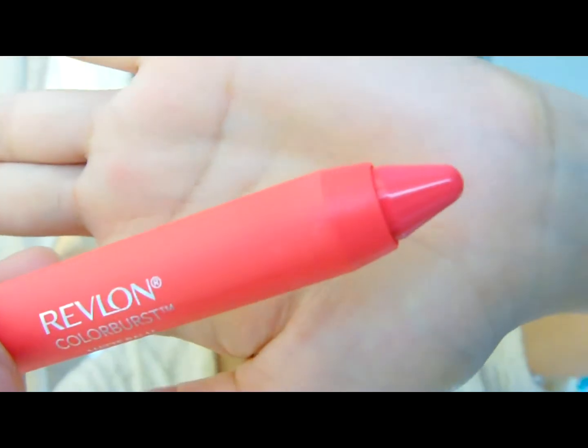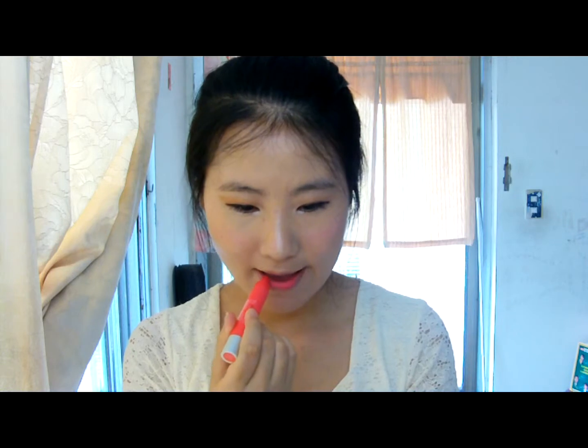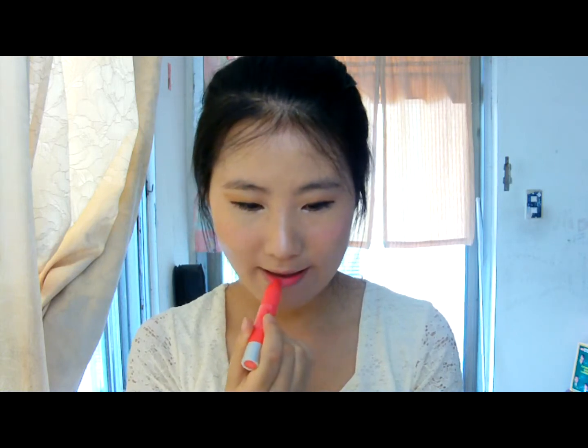I will use Revlon Matte Bond, which is color number 210. Simply apply it on the inner lips, like this.